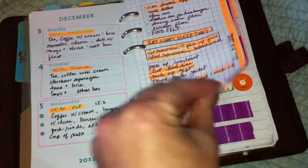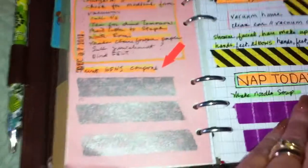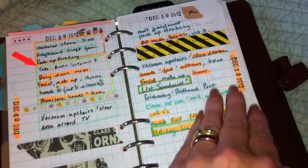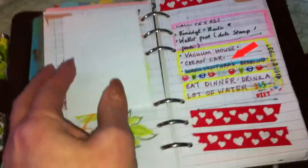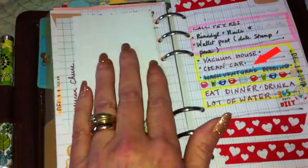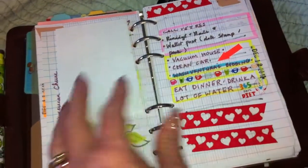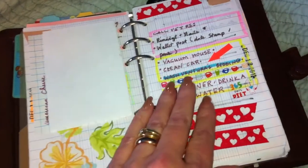I know I've shown those with the donut stickers. I like these graph post-its — they're really good for shopping lists. They don't fit this way in a personal, but for something like a list that you don't need in front of you, they're really good.